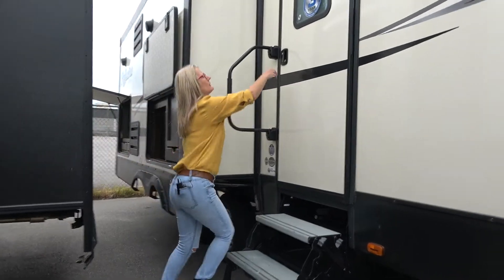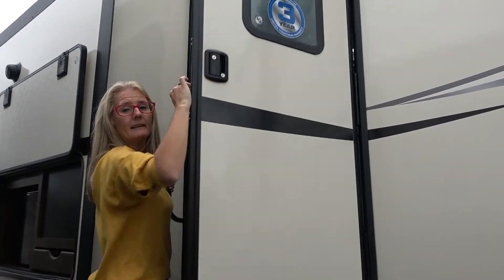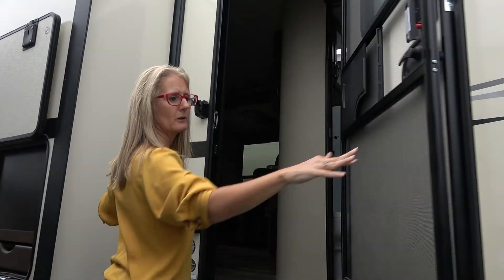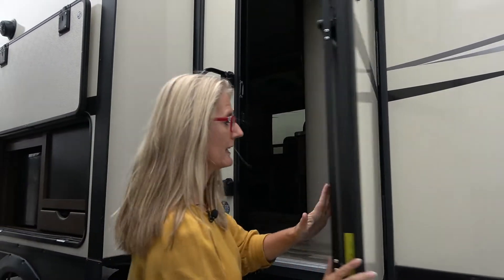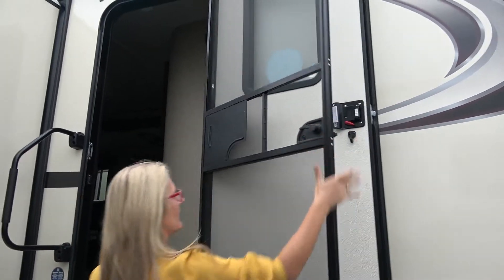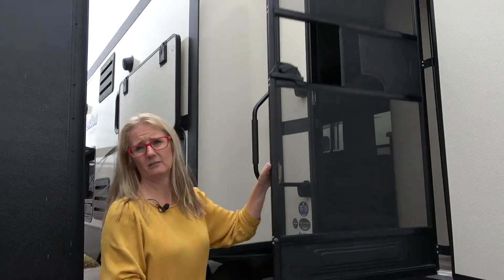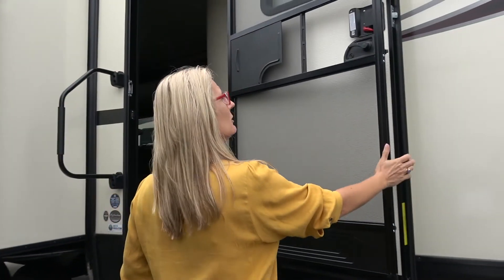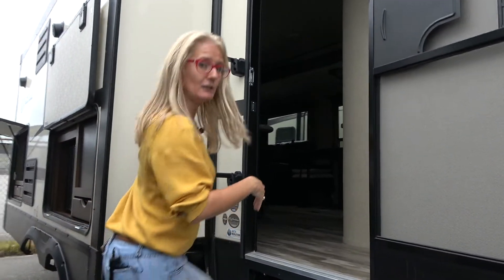I just want to check out this door. It's a friction door, so I like that — there's no need for anything back here to do the hooking up; it's just going to stay there wherever you put it. It also has a screen, which is nice. I like screens because of the airflow and light. So let's go inside and take a look.